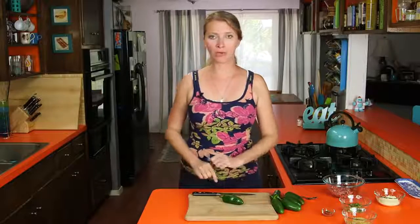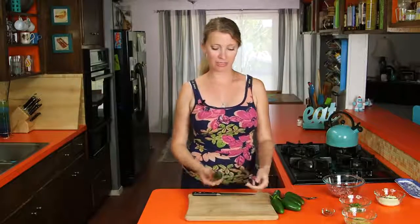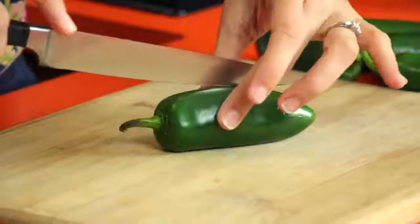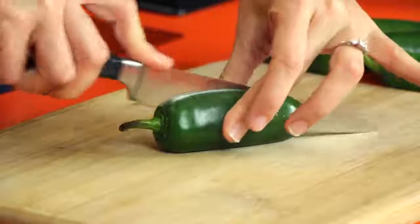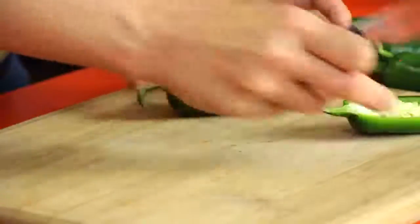First thing you need is some big ol' jalapeños. I like to get these big ones just because they're easier to fill. So we're going to cut them in half lengthwise and keep the stem on there because it looks kind of cute, and then we need to remove the seeds and the membranes.